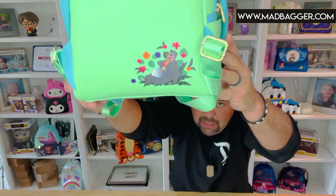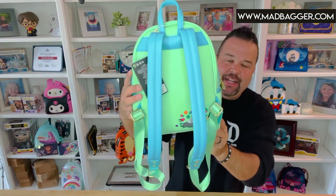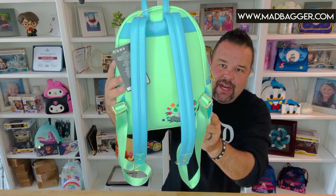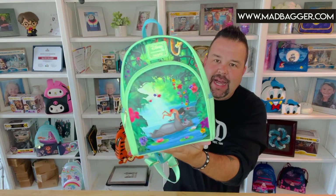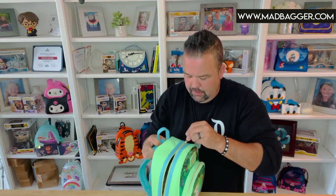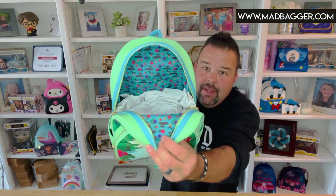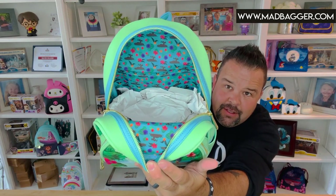The backside of this bag is going to have Baloo and Mowgli along with some florals, all printed on there. Love all those little details on the back. Now Loungefly core catalog bags all have the nice padded straps, and as you can see they picked a nice contrasting color that blends in really nicely with the bag.